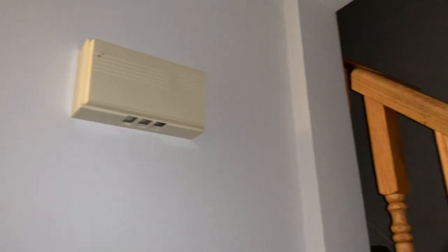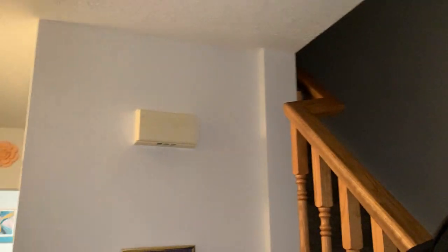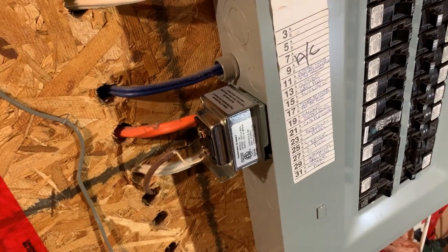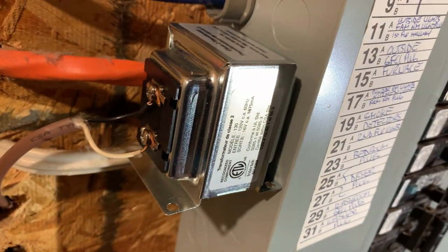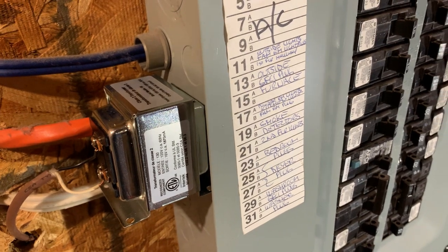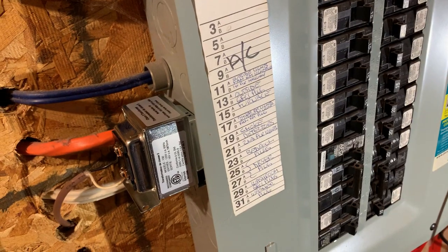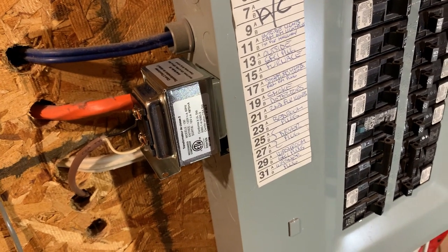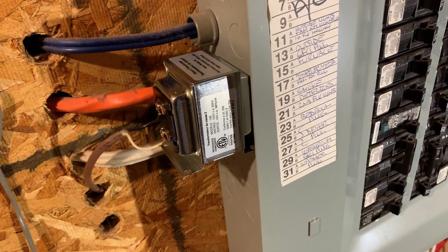Here is my doorbell. I'll push the button and make sure that it rings — and yes, it does! So here you have it — that's how you upgrade from a 16 volt 10 VA to a 16 volt 30 VA transformer. Because I'm a licensed electrician I can do it myself, but for you, you may want to hire an electrician. I'm upgrading because I'll be installing a Ring video doorbell, which recommends a 16 volt 30 VA transformer. The installation video will be coming in a future video.